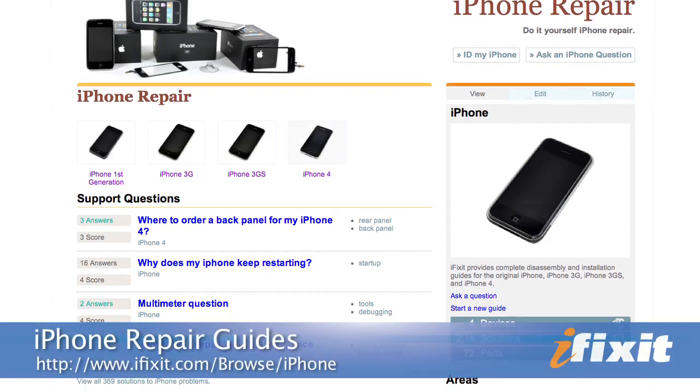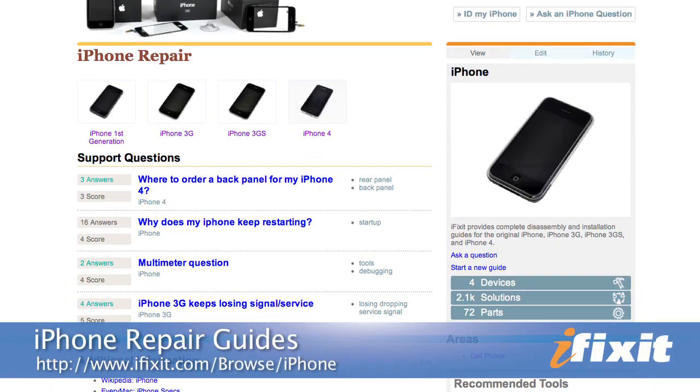All that's left for me to do now is reassemble my iPhone and I'm back in business. Of course, you can find all the parts and tools for this and many other repairs at iFixit.com. And if you run into problems during your repairs, there are lots of solutions in the iPhone 3G and 3GS repair manuals on our site. Thanks for watching and happy repairing. See you next time. Bye.